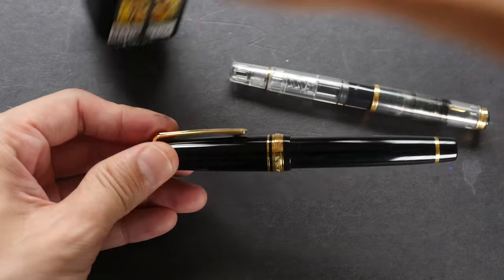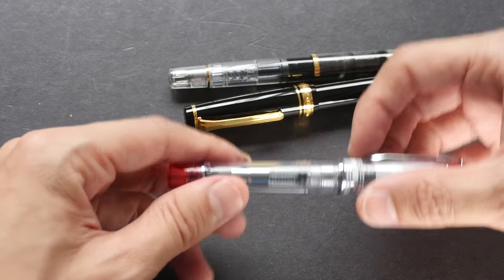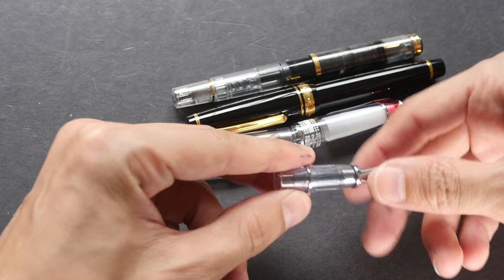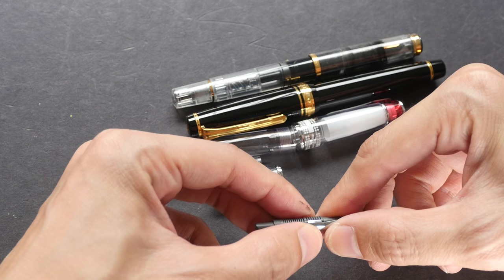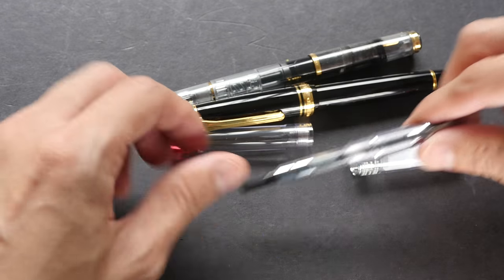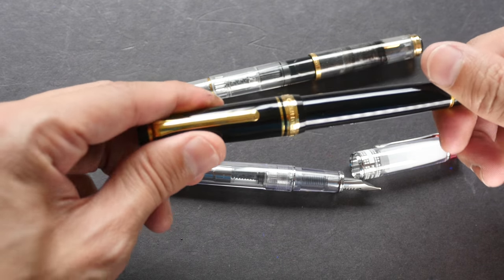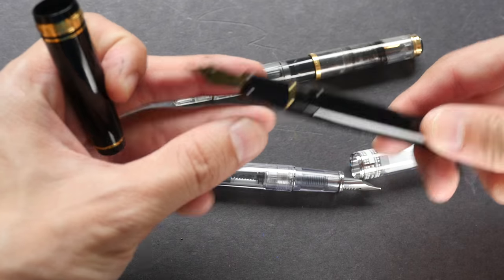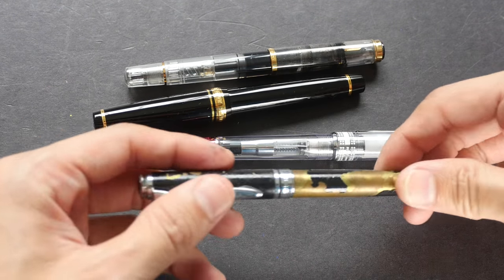Another thing to consider is what type of fountain pen you are using. For pens that are easy to dismantle — like this Pilot Prera — you might not need to clean as often. You can wait until it clogs up badly and then dismantle it for cleaning without too much trouble. But for pens that are difficult to dismantle, I would make a more conscious effort to clean more regularly. For example, this Sailor fountain pen is not easy to dismantle, so I would clean it more regularly.